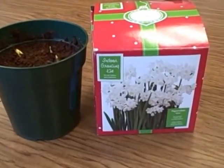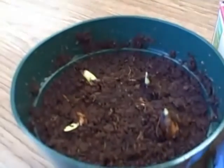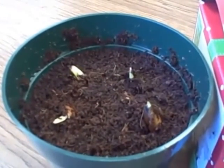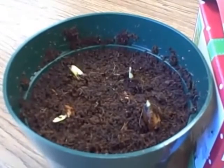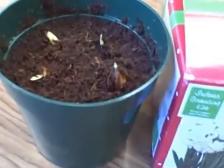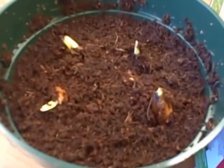These are the paper whites that we are hoping to grow. We just started them. Today was March the 13th, 2014. We put the bulbs into the soil just so that they're sticking up.